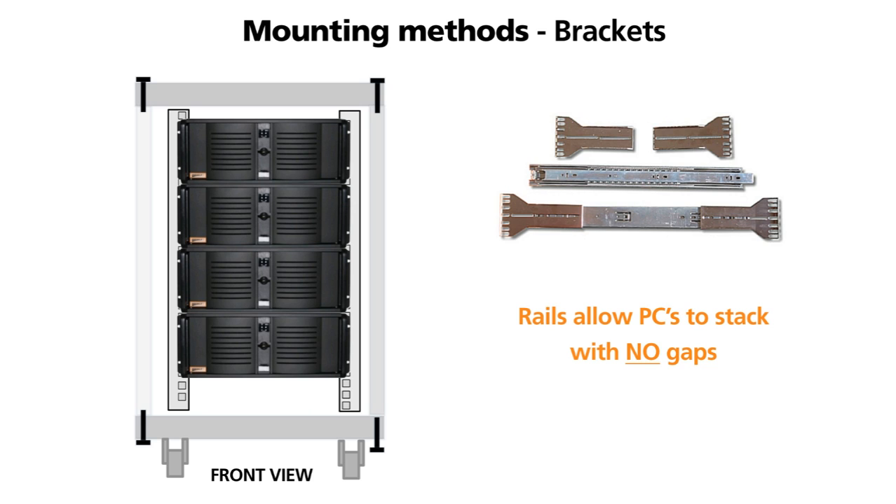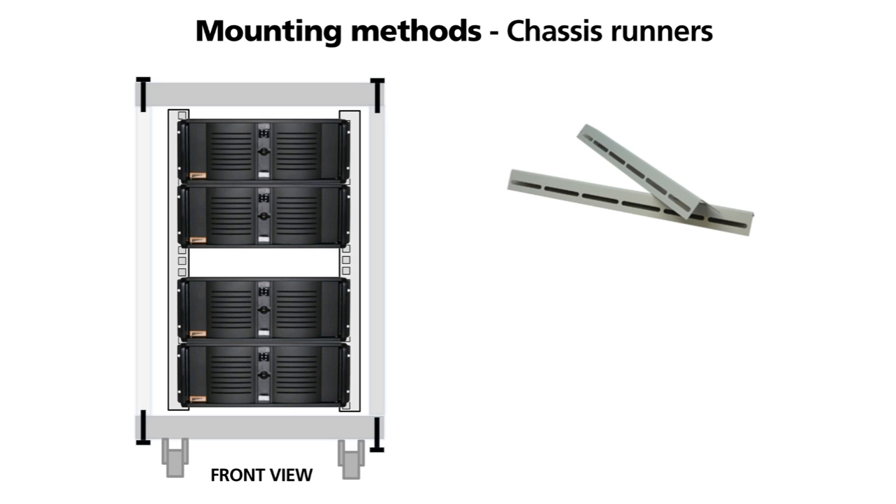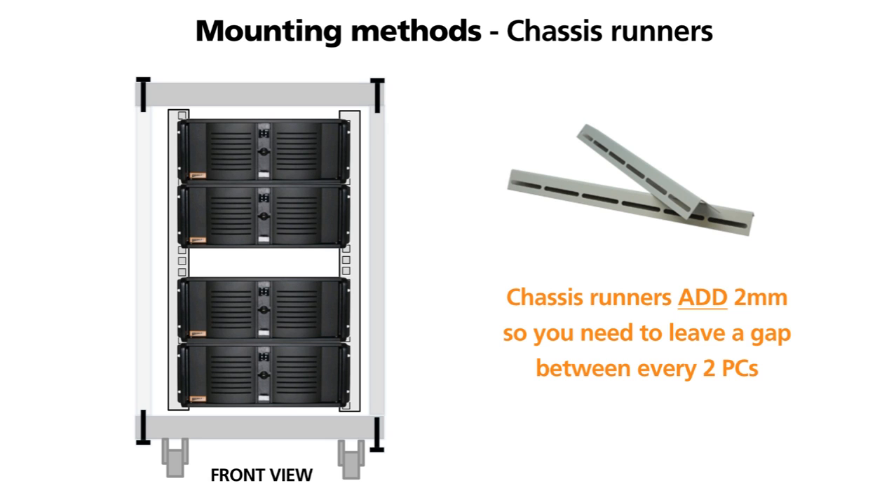If equipment is required to be pulled forward whilst operating, a cable management arm should be attached to the rear of the PC. Chassis runners are simply a pair of 90 degree fixed mounting angles which fix to the side mounting profiles. The unit then simply rests on these angles. The two millimetre thickness of the chassis runners adds to the equipment U height, which means you have to leave a one U gap after every two to three sets.